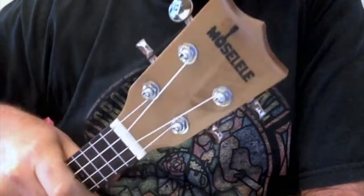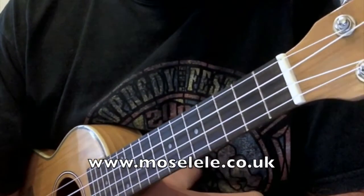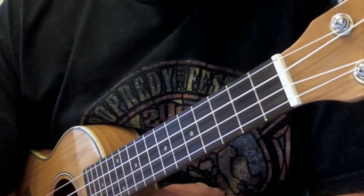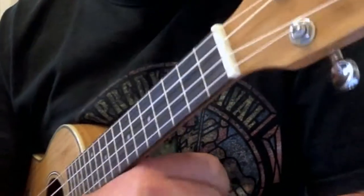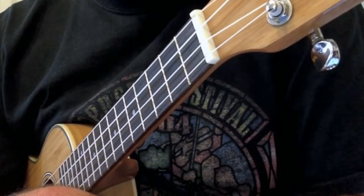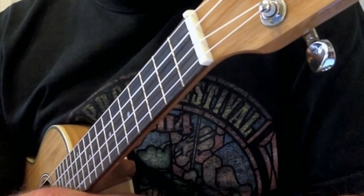We'll start with this one, which really did interest me. This is called the Moselele Bambookulele. Daz at the Ukulele Club in Mosley near Birmingham got in touch with me and pointed out that it's a big club, and he was forever being asked what beginner's ukulele should I buy. Beginner ukuleles can be a bit of a hit and miss affair, so the group got together and said, why don't we specify our own ukulele, get it built at a cheap price, and sell it to members or anyone. They don't make any bones about the fact it was built in China, but they were pretty specific about what they wanted.